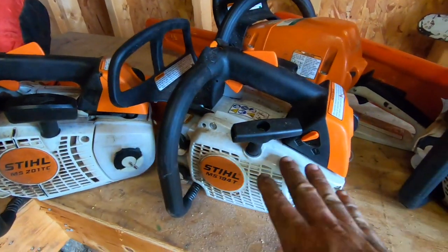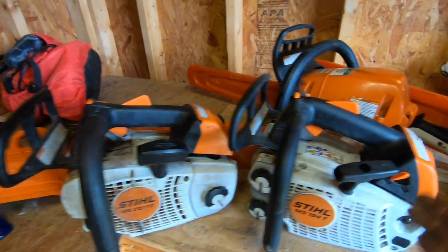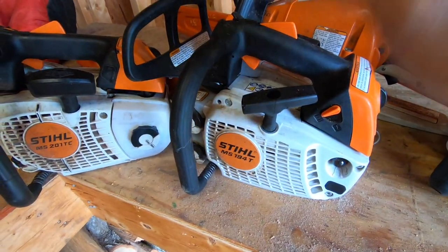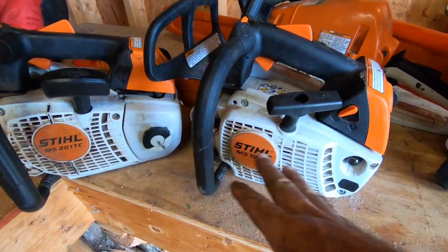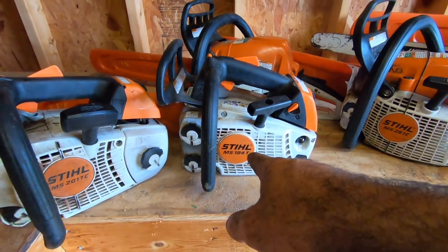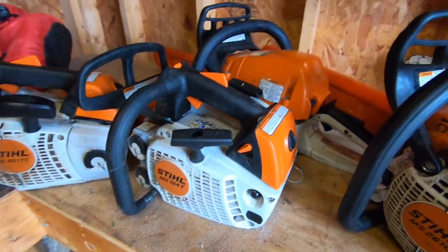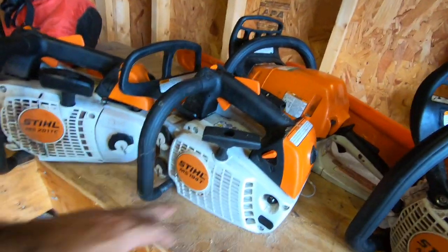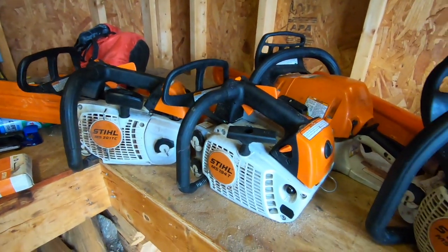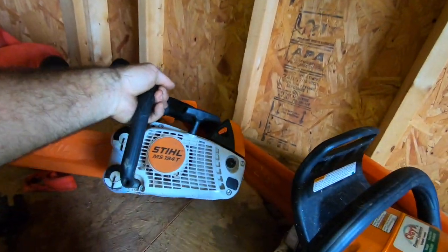I don't like this saw at all. I bought it because we couldn't find a 201 and I needed an extra saw — we were both climbing at a job site. I needed something really quick, so I bought this. Otherwise I wouldn't own it. It's actually worse than the 193. If you can't afford the 201, don't buy the 194 — just get yourself an Echo 355T.